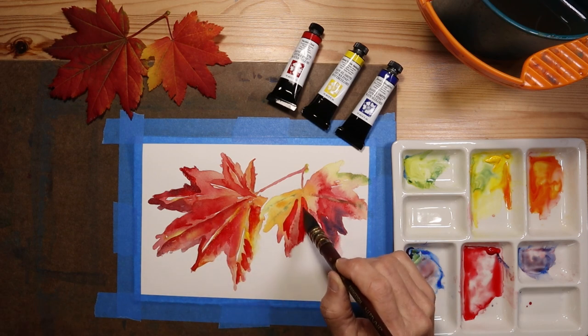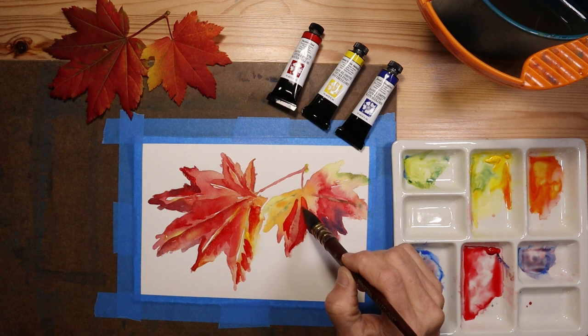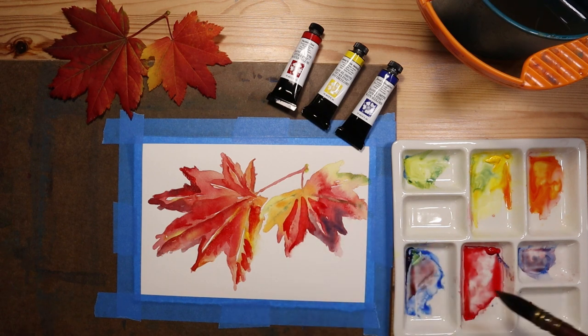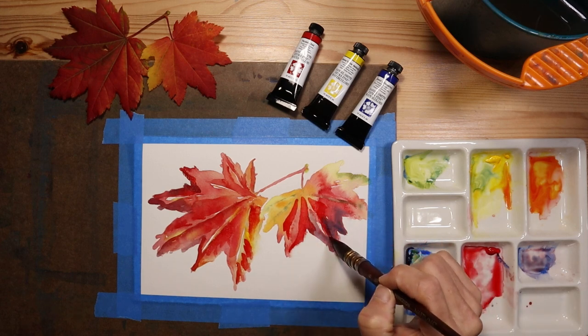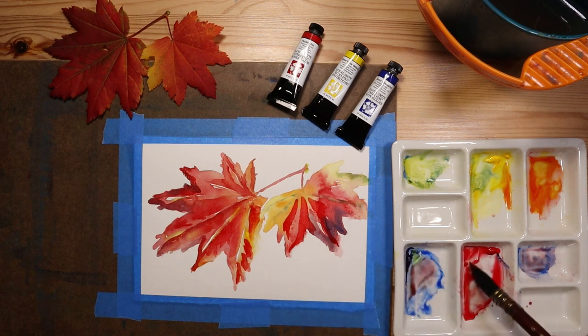Now I'm painting wet on dry. I've allowed the previous paint to dry, and I'm applying glazing to add colors on top of colors — another technique that's really well-suited to watercolor. It creates very unique, transparent, translucent colors.